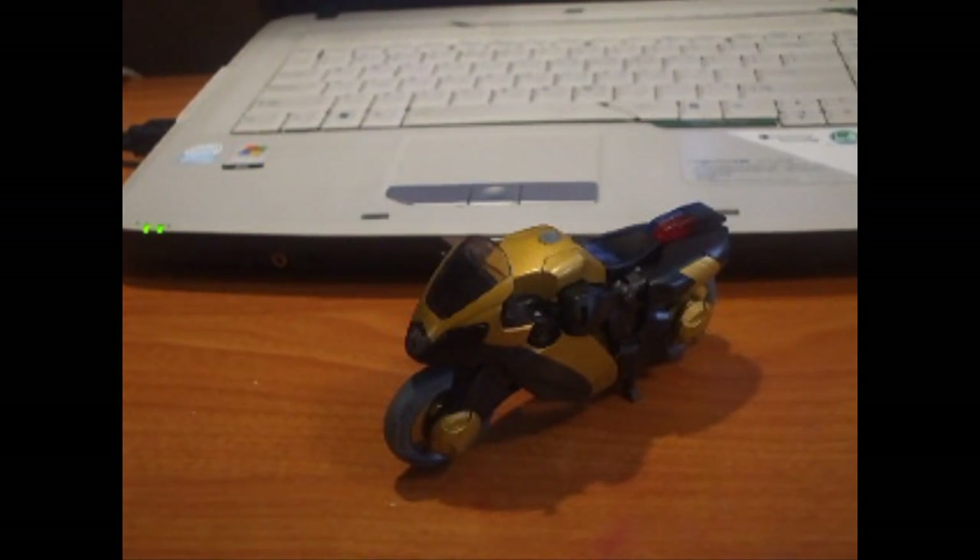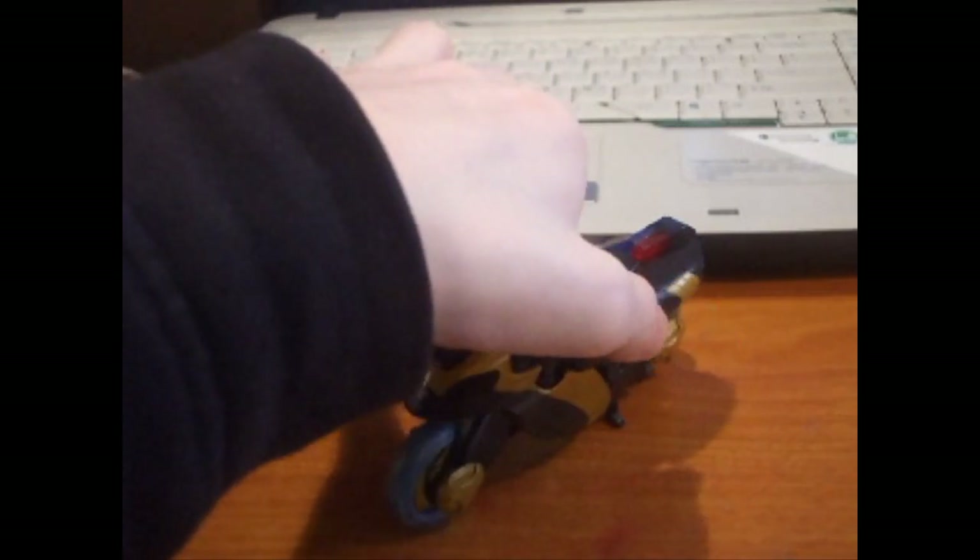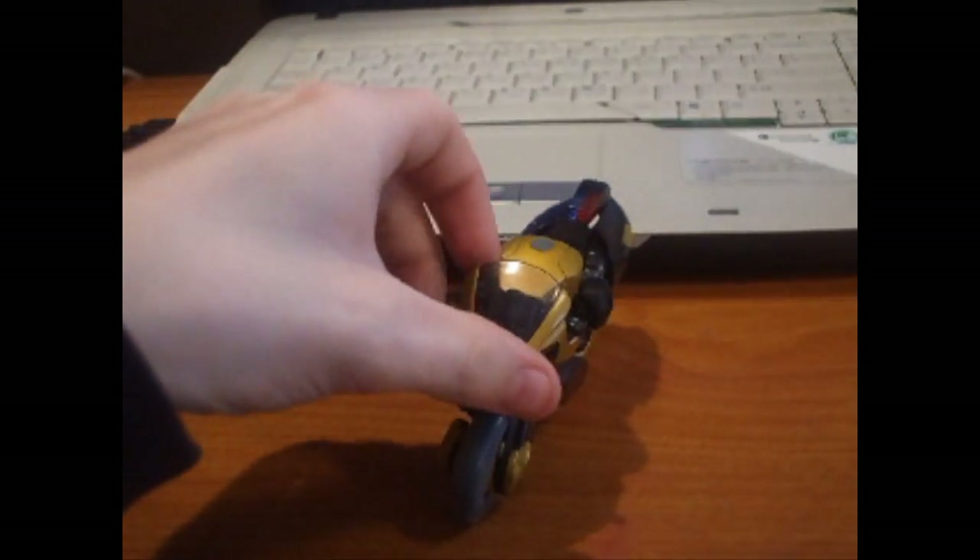Hey, what's up everybody, this is YAK Incubator here bringing you yet another Twitter review. And today we're looking at this guy right here — Animated Prowl.